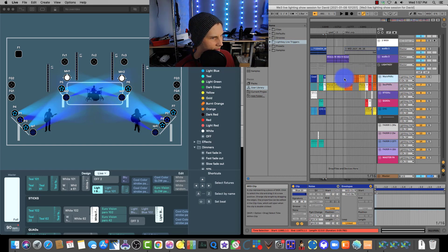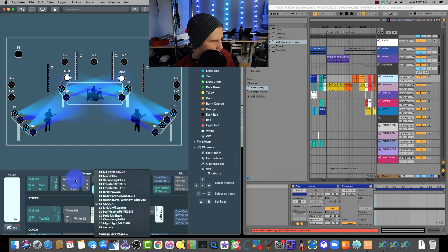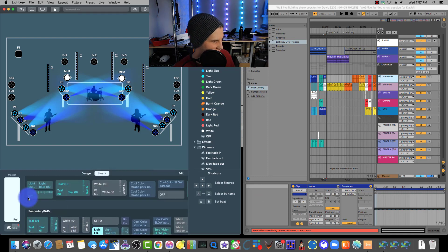They have four groups of lights: their main parts, their secondary parts, their Freedom Sticks which are like a pixel tall stick, their quads, and their cyclites. These tracks correspond to different scenes they built on their different live pages. Each live page has a section for each type of light, and as you see here, different scenes are being triggered in Ableton through each part of the song.